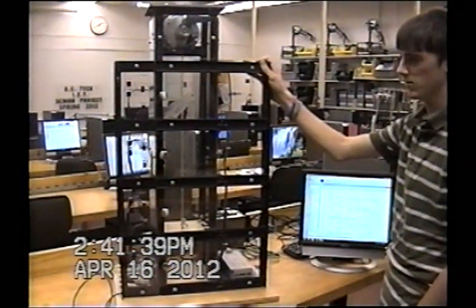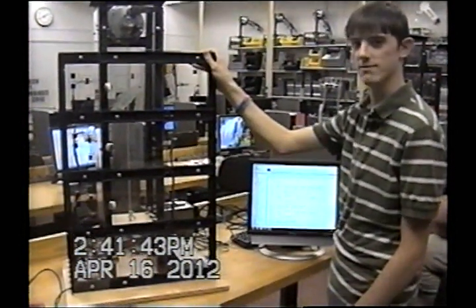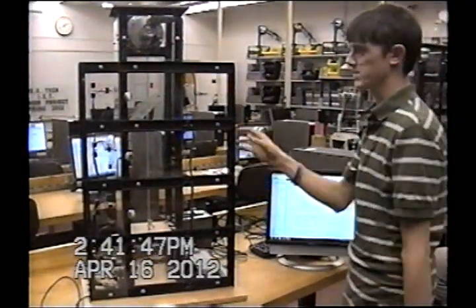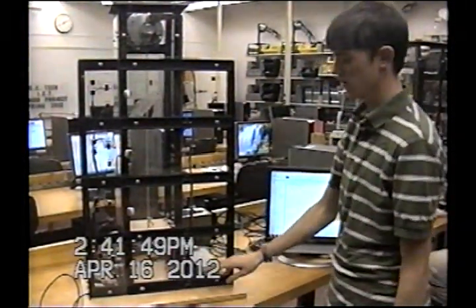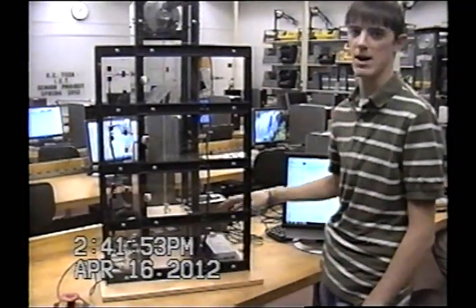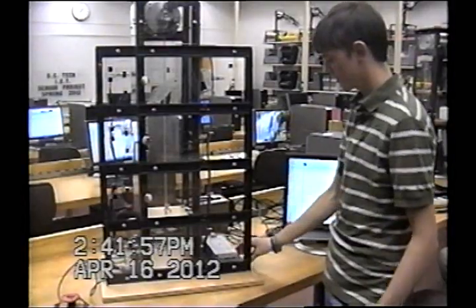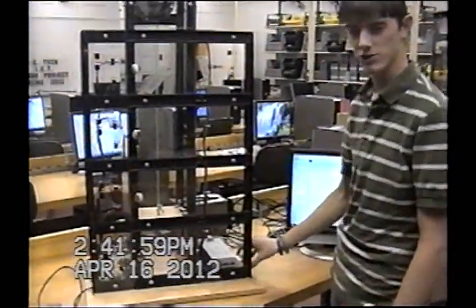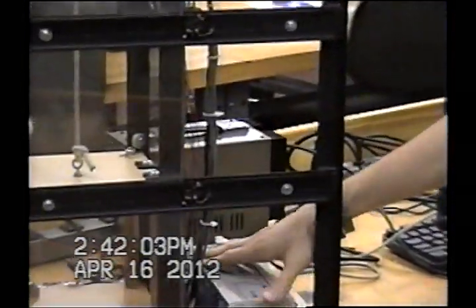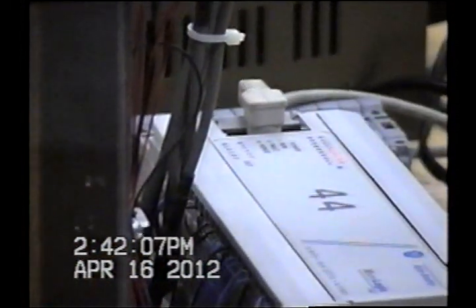One of our team members, David, did the actual welding for the shaft, and then we put various parts together. We got the board and the shaft, drilled the holes for the components, and mapped out where the components would go. We had different terminal strips and fused blocks in the back to protect the outputs of the PLC. We put the PLC on there.